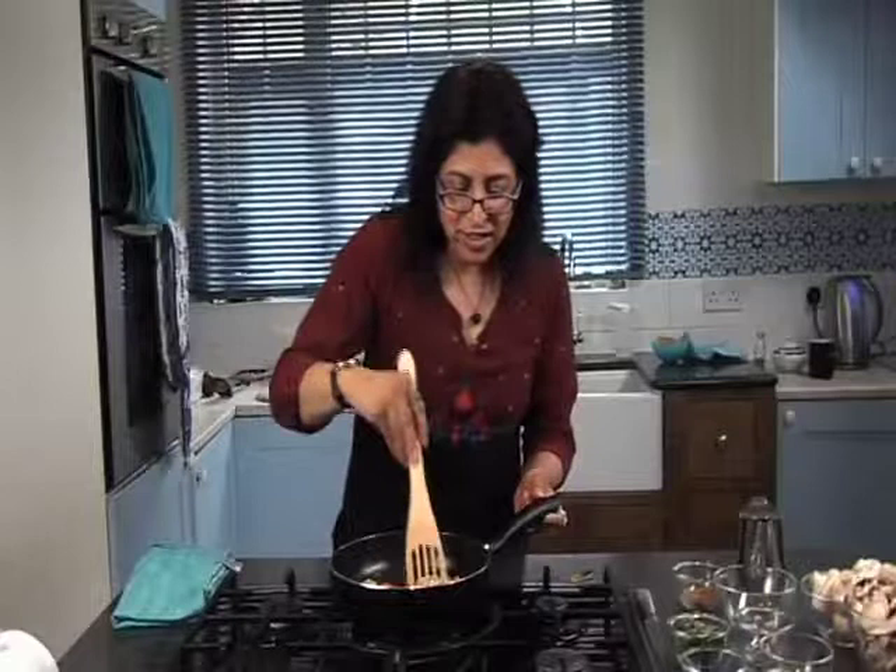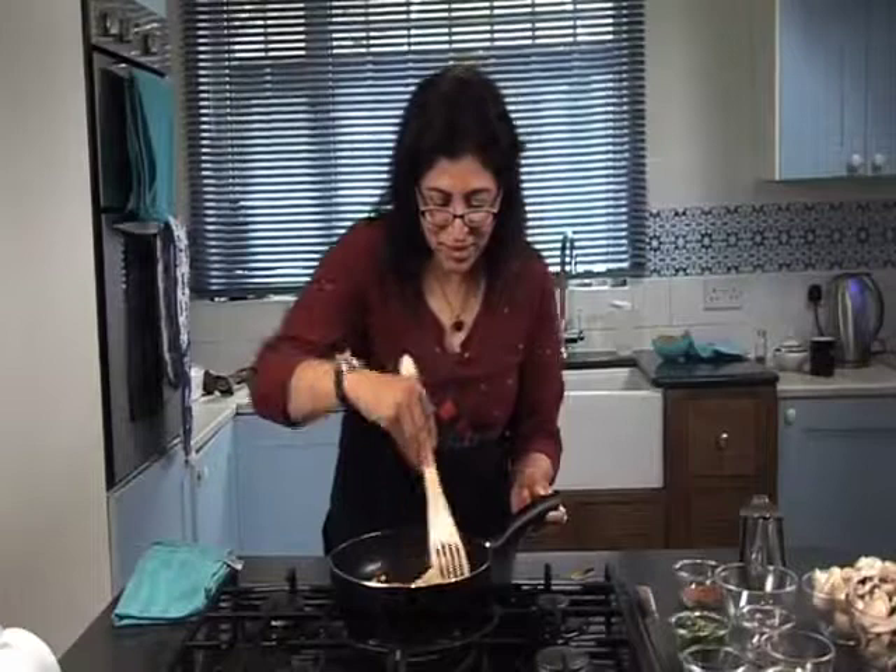Garam masala means a mixture of hot spices — garam means hot, masala means a blend of spices. And these are my sliced mushrooms.